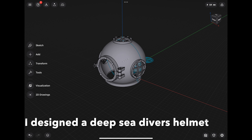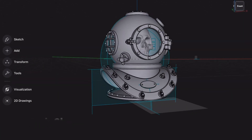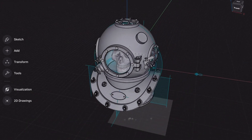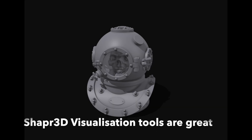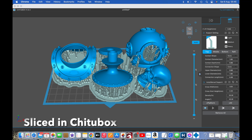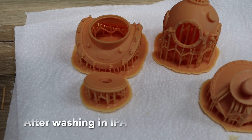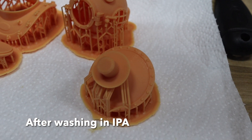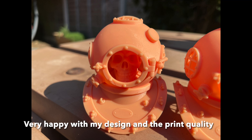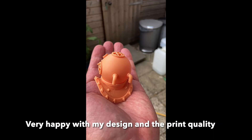I then set about designing a vintage deep sea diver's helmet on Shaper 3D. I even put Scully inside it - he's got more outfits than Barbie. Once you've designed it on Shaper 3D you can use their visualization tools to see what it'll look like. Here it is in ChituBox all ready for printing with all the supports, and here it is after washing in the IPA. There's the finished job - I was very very pleased. The reproduction of the details was amazing.